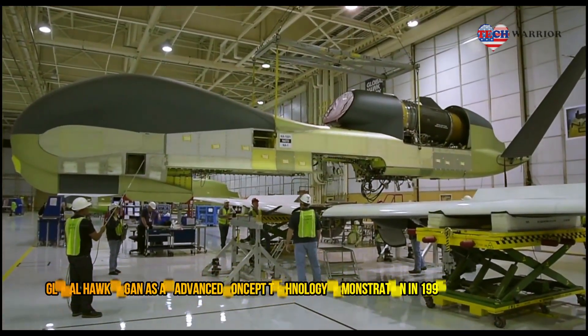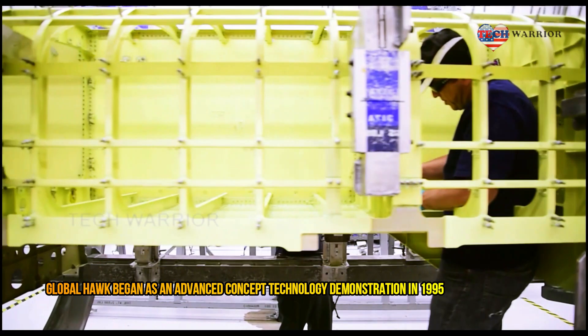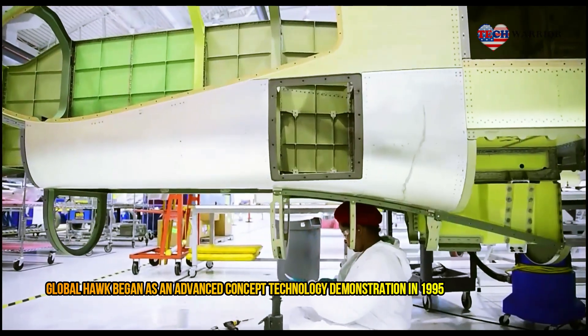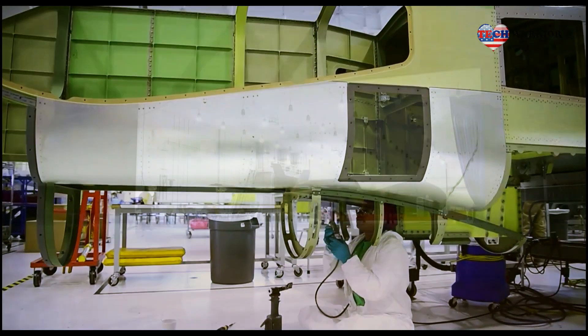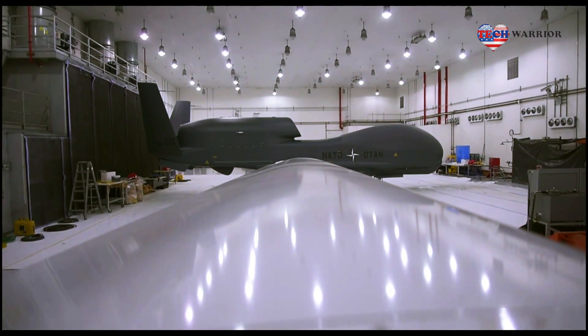Global Hawk is flown by a launch and recovery element and a mission control element. The launch and recovery element is located at the aircraft base and functions to launch and recover the aircraft while en route to and from the target area. The mission control element controls the Global Hawk for the bulk of the intelligence, surveillance and reconnaissance mission.